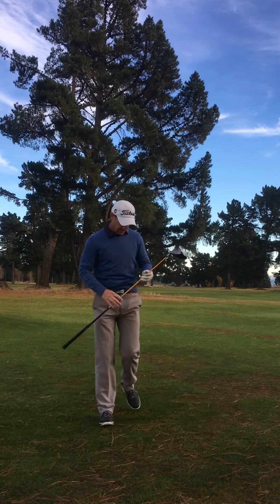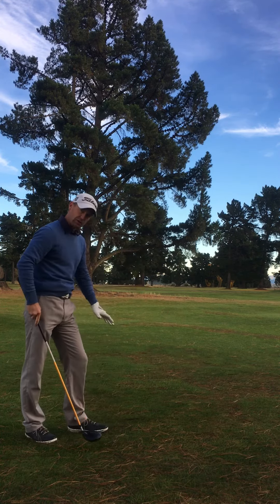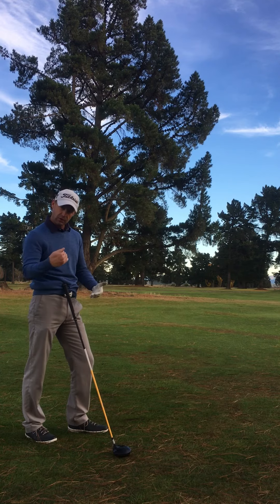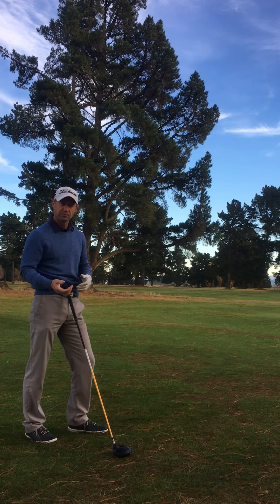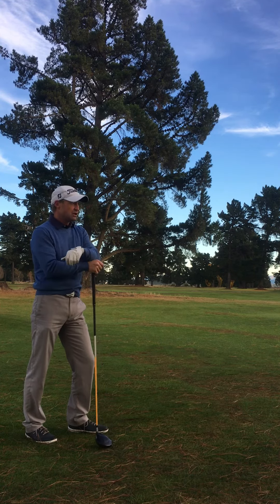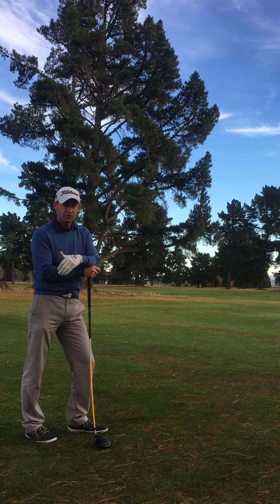Happy with that. As you can see — maybe you can't see it — but there is a scalpel of the grass there, there is a divot, so I've hit down on the ball slightly just like the three wood. Ball position back helps promote that, and you'll make a better strike and build your confidence with your driver. So when you get to the par fives or the long par fours, you might want to give it a shot.